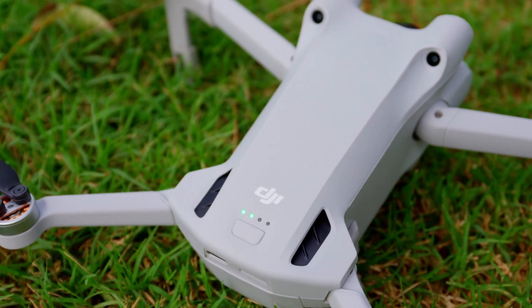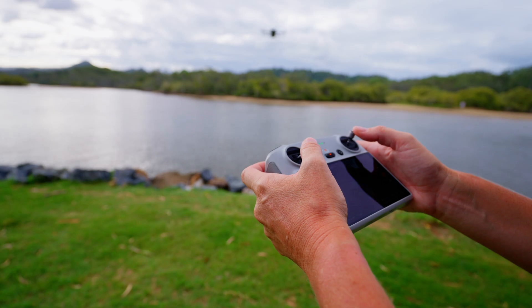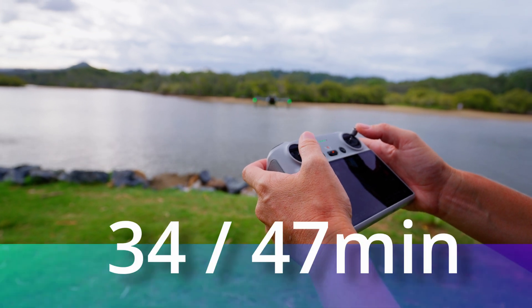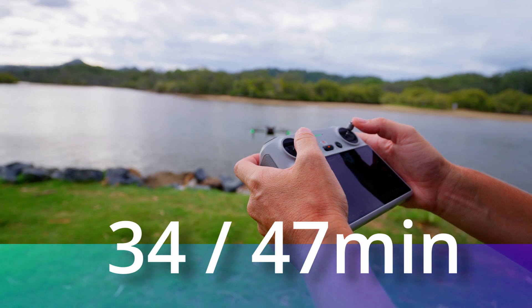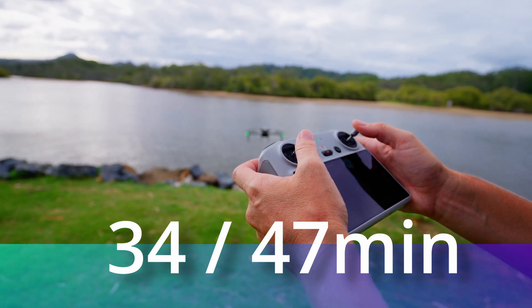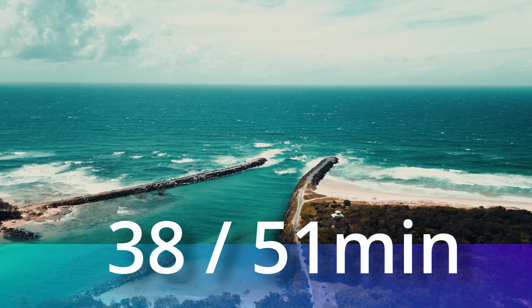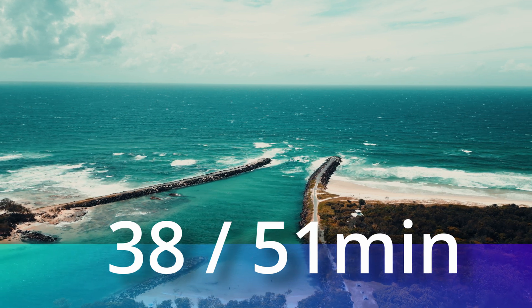One thing that's actually better on the Mini 3 than the Mini 3 Pro is the flight time. On the Mini 3 Pro with a normal battery you'll get 34 minutes, and with the plus battery you'll get 47 minutes of flight time. Whereas on the Mini 3 with a normal battery you'll get 38 minutes, and with the plus battery you'll get 51 minutes of flight time.